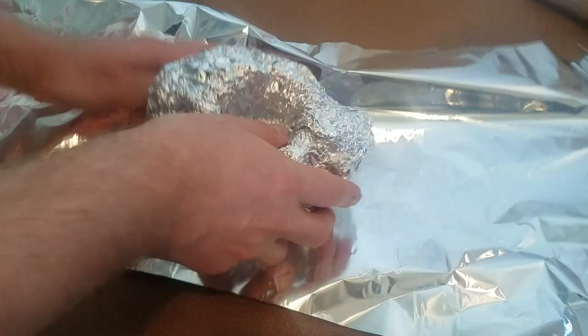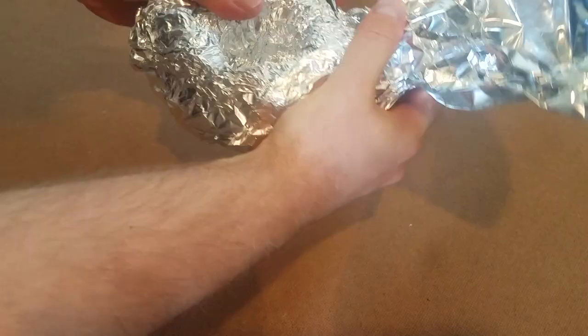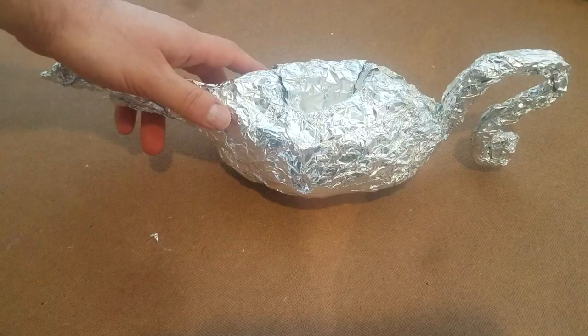Once you have your general shape, take a sheet of tinfoil and wrap it tightly around the paper. Wrap another sheet of foil, this time leaving some extra space at the end to make the spout. Do the same thing with another sheet in order to make the handle.